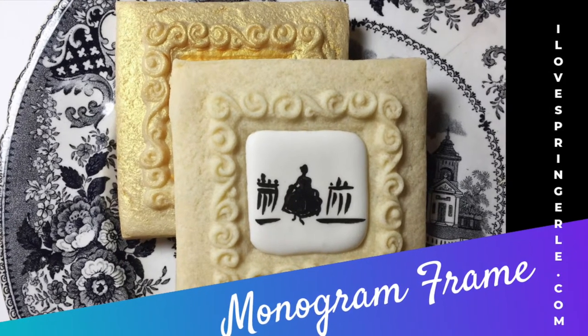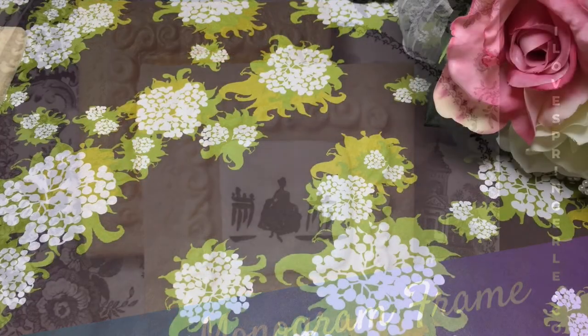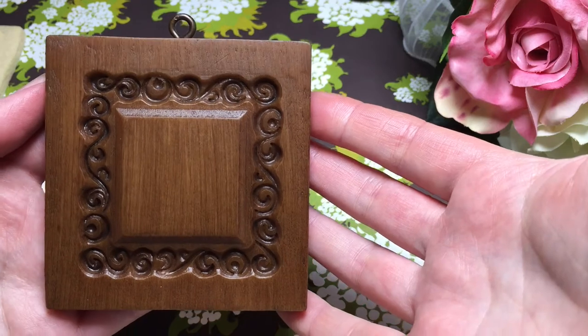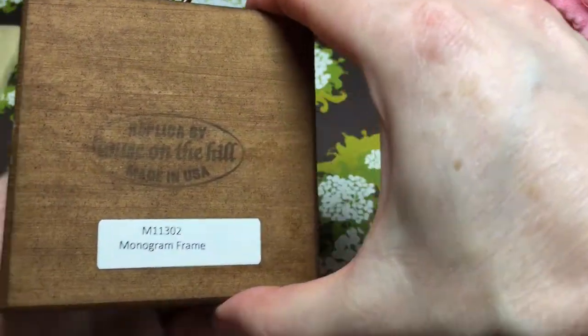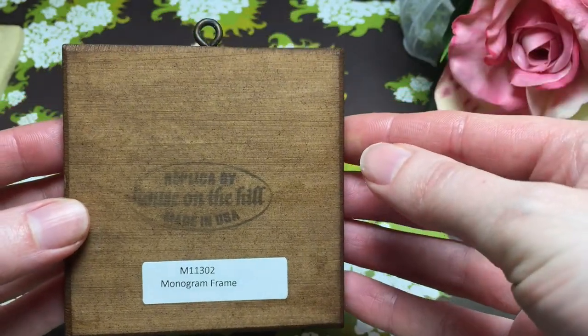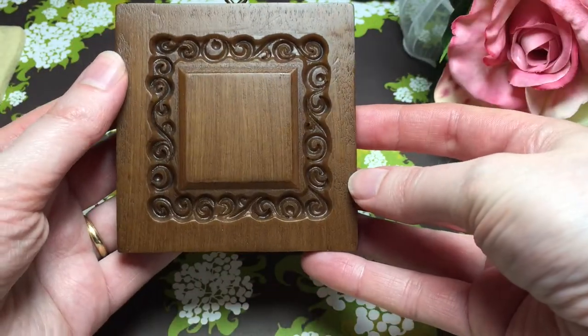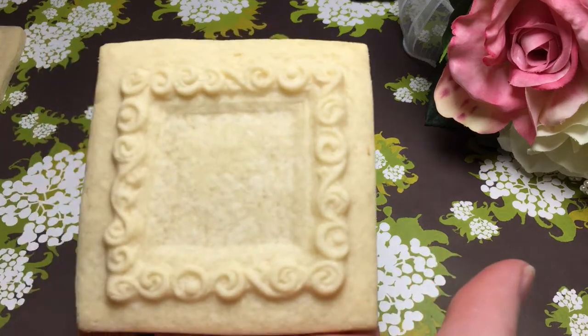Hey folks, today we're looking at the monogram frame. This is Shannon from I Love Springerly. Welcome. This is a beautiful Springerly cookie frame, and we're going to be using this today to make wonderful personalized cookies that can be used for anniversaries, weddings, bridal showers, birthdays, any fun thing you can think of.